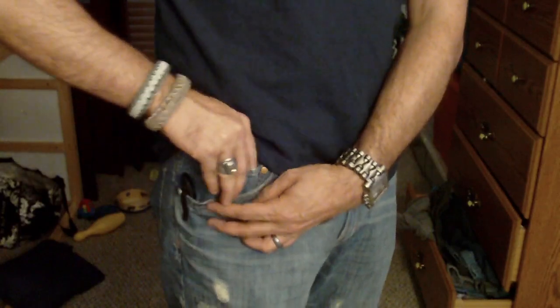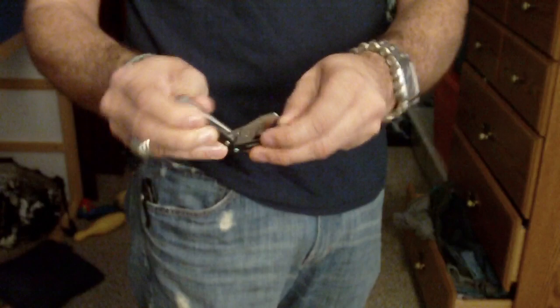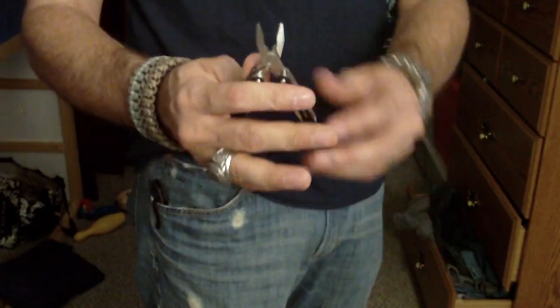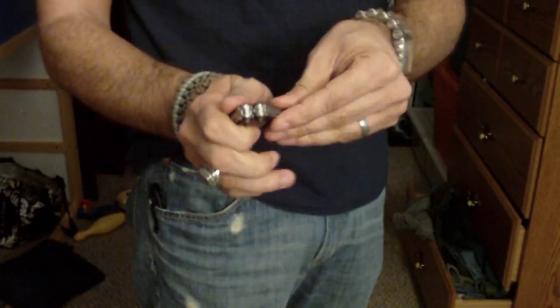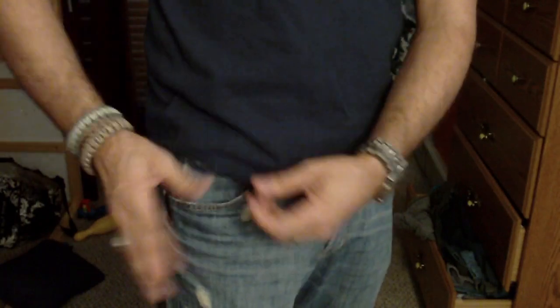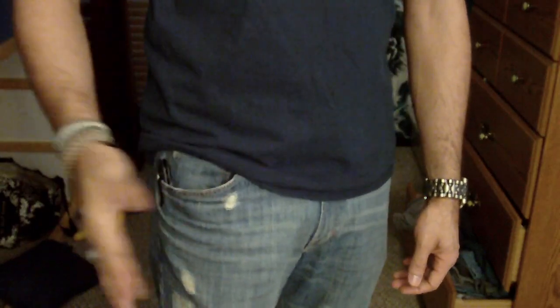In the little fifth pocket — the coin pocket — I've got my Leatherman Squirt PS4. It's a great little multi-tool; I don't really like carrying big multi-tools, so this is perfect for me. It's got pliers and scissors, so it has pretty much everything I'd normally need. It fits really nicely in there — you can't even see it and it doesn't get in the way when I need to reach into my pocket.